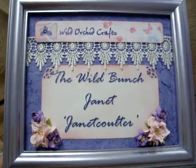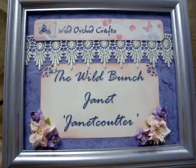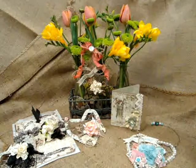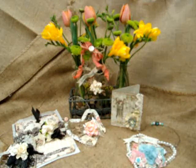Hello everyone, it's Janet here with another project for the Wild Bunch and Wild Orchid Crafts. I have so much fun using their products. So what I made this time — I have several people that I want to give a little something to, and so this is kind of a heart card hanging thing.